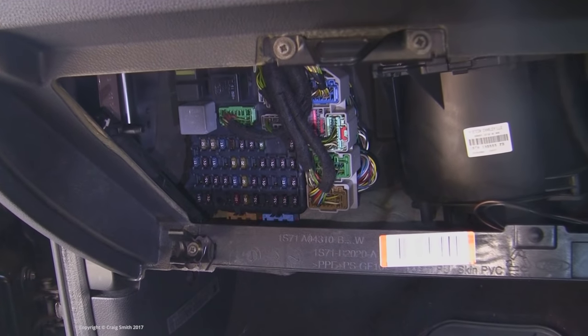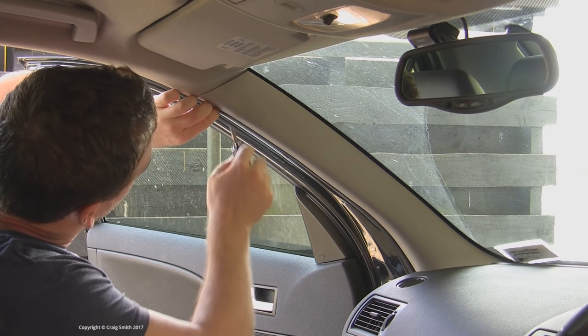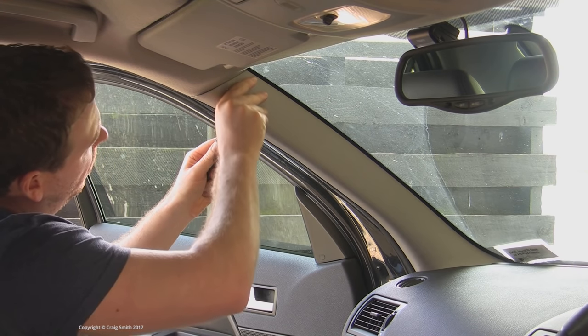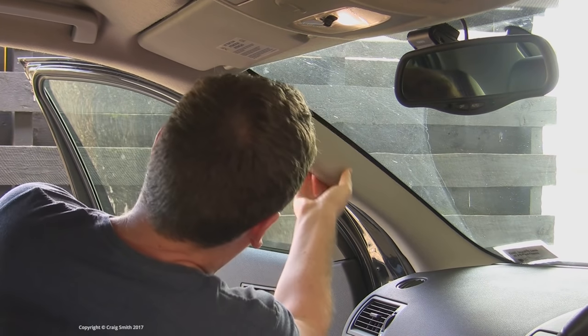Then you have open access to all the fuses. Next, you're going to need to run the cabling up to the roof, so you'll need to pull off the A-pillar trim. That's usually not too complicated — the clips just disconnect with sufficient force in this Mondeo.